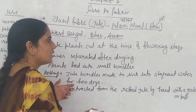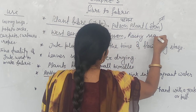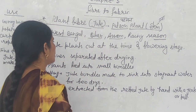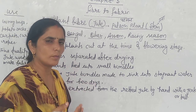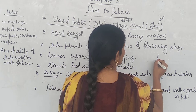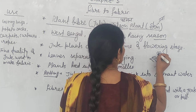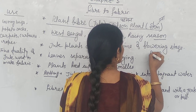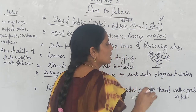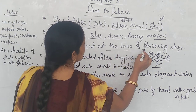Jute plants grow in the rainy season. When the plant grows and starts to produce flowers — once it reaches the flowering stage — we begin to harvest it. Jute plants are cut at the time of the flowering stage.